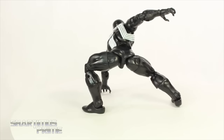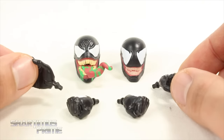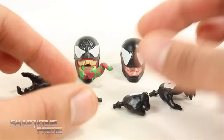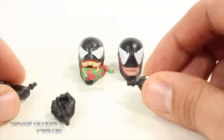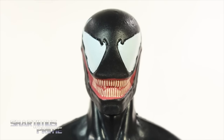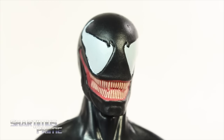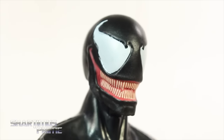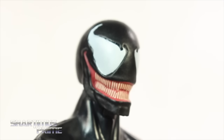Let's take a closer look at the accessories. The figure has two pairs of hands — wide open clawing hands and fisted hands — and then two interchangeable heads. As much as I complained about not getting interchangeable hands with Spider-Gwen, I'm just happy to see this becoming more and more of a regular thing. Here's big head number one — the head the figure comes with out of the package. Nice sculpt on the teeth, looks really nice.